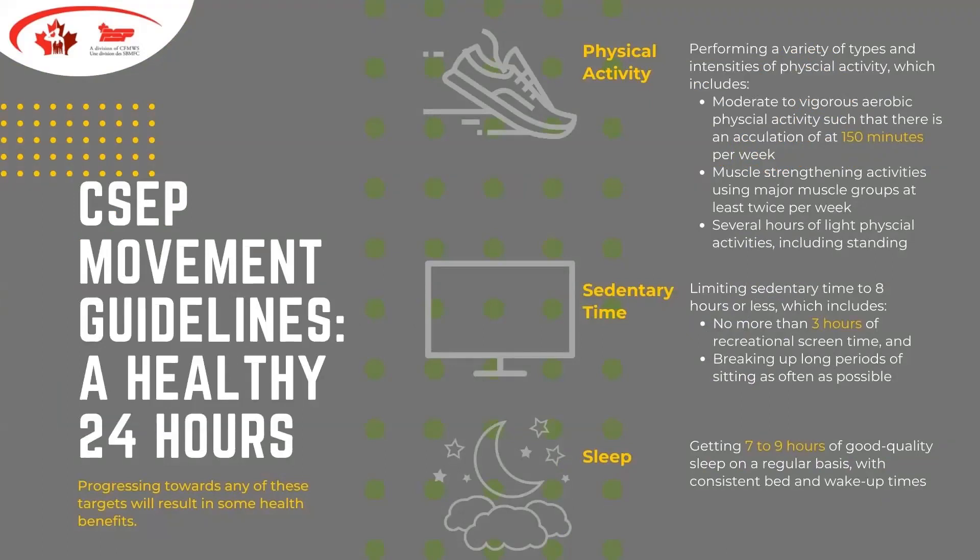Here are some of the guidelines generated by our governing body. We're looking at 150 minutes per week of moderate to vigorous aerobic physical activity. That accumulation can be around the 150-minute mark, and if you're not there yet, that's the goal. If you are there, there's no harm in increasing — but still follow the guidelines for rest. We also want to put lots of emphasis on muscular strengthening activities, which should be done at least two times per week.